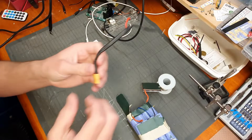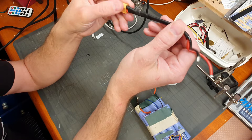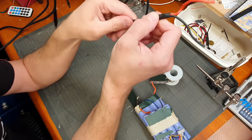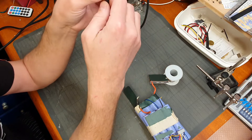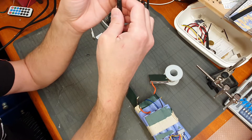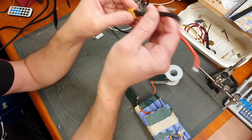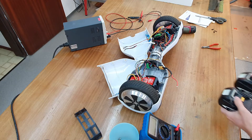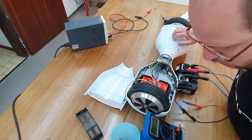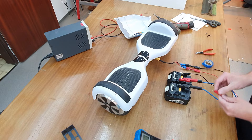Anyway, I will use this connector to power the balance board with two Makita tool batteries. If I put them in series, they have exactly 36 volts, so this should work for a primitive test. Let's do it, let's see what happens.